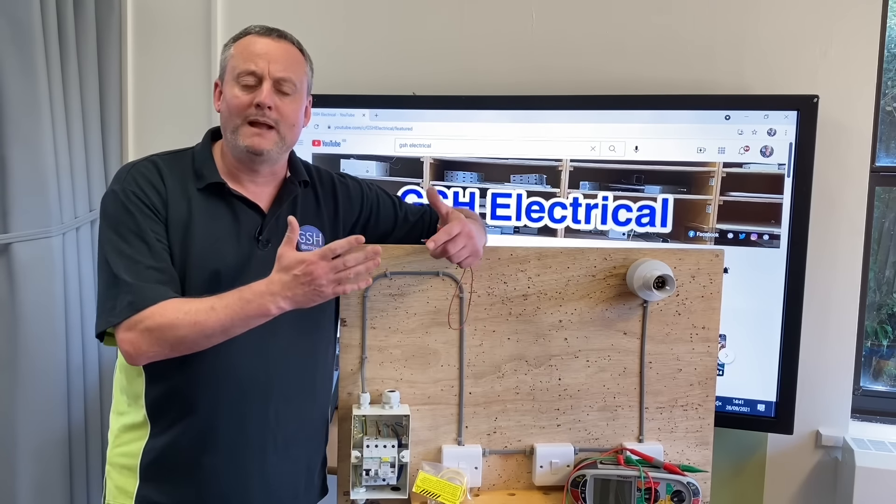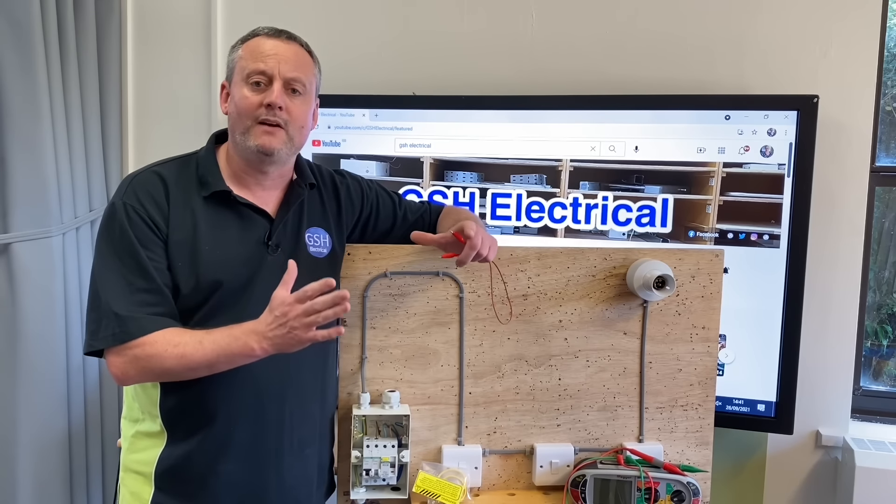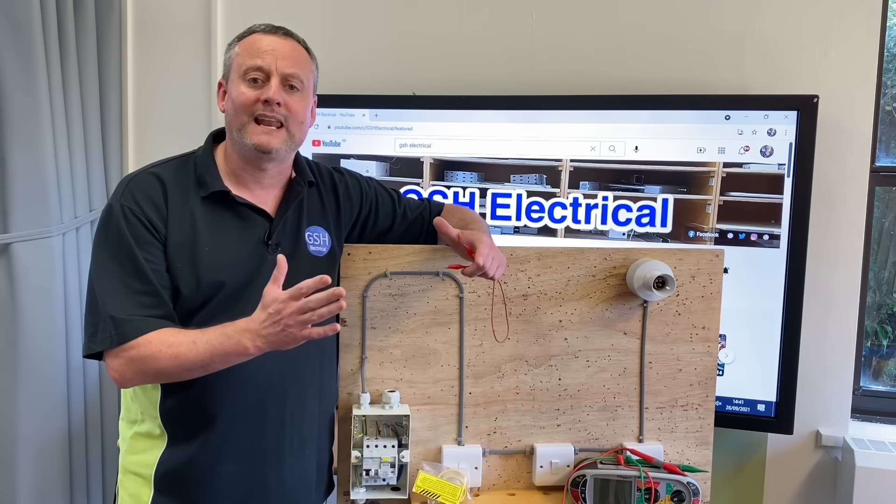I've stated in previous videos how I've changed the way I make my connections within a consumer unit when carrying out my continuity of CPC and polarity test.